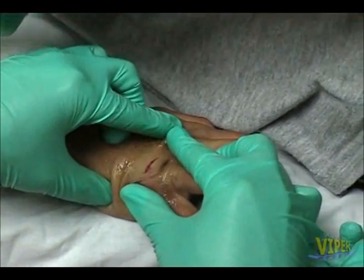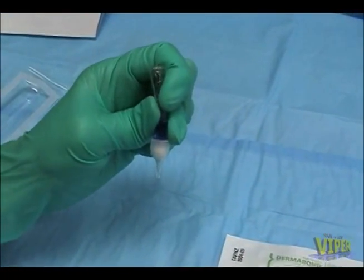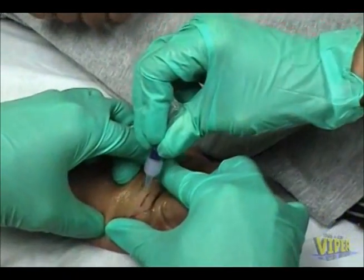An assistant is usually necessary to ensure close approximation of the wound edges, so that the tissue adhesive does not seep into the wound. This can be done by having the assistant push the wound edges together, or actually having the assistant pull the wound longitudinally from both ends of the wound.